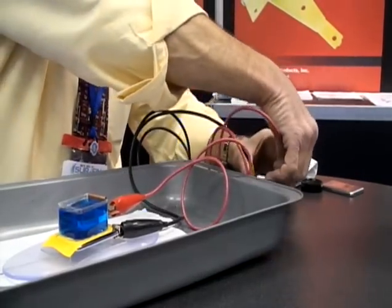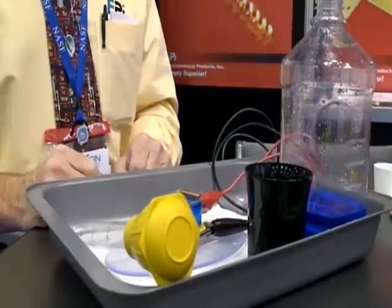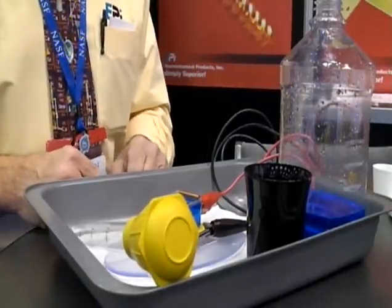Let's see what it looks like when it's done plating. Our final plating time can be from three to five minutes.